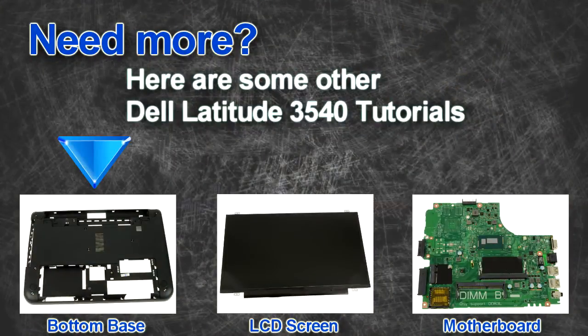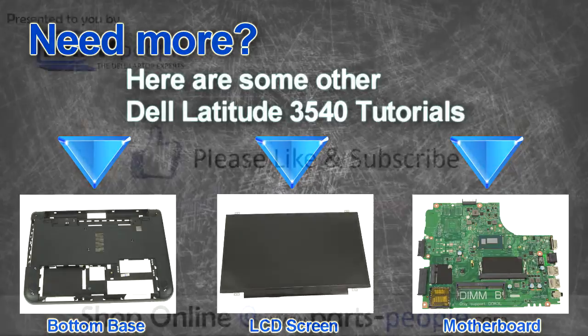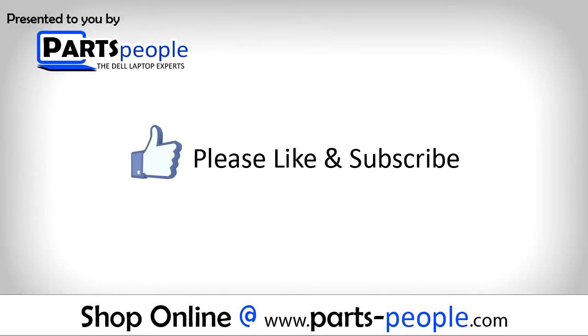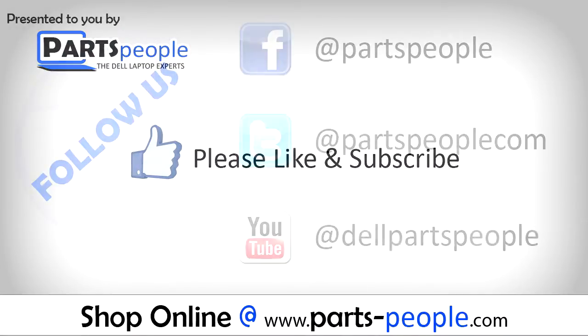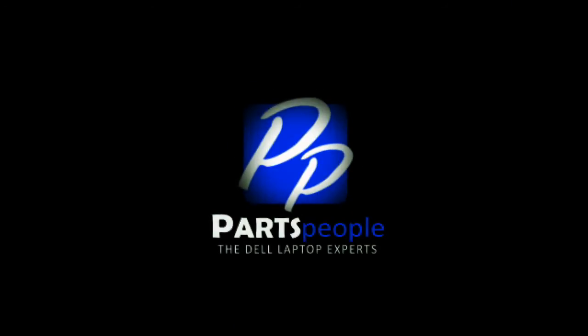Are you looking for more tutorials? Check out these other videos. If you enjoyed this tutorial, go ahead and like the video and subscribe to our YouTube channel. Check out PartsPeople.com where we have hundreds of tutorials and hundreds of thousands of parts. Thank you for using Parts People for your video tutorials.